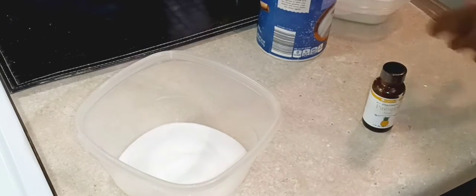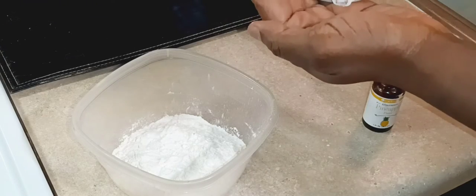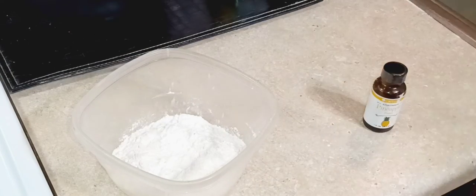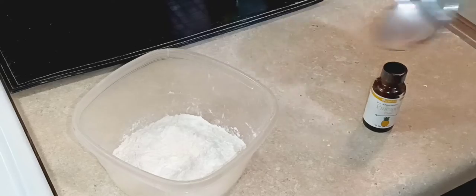Right now we are gonna mix our dry ingredients, which is our sugar and our cornstarch. And we're gonna add just a pinch of salt, because that pinch of salt will definitely balance the flavors. Give this a good mixing — we want to make sure our cornstarch and sugar are well mixed.